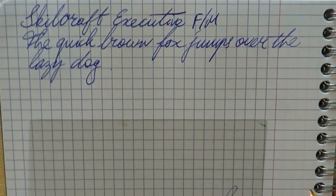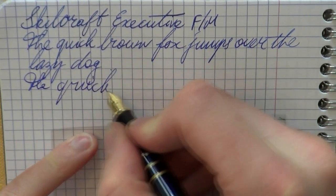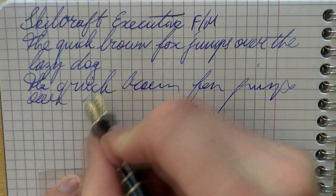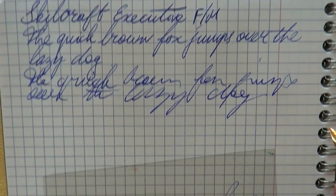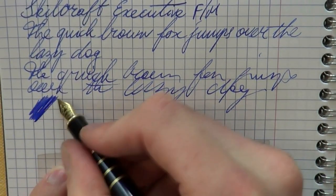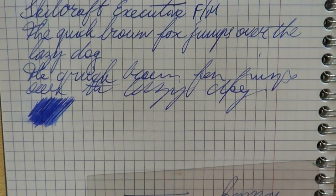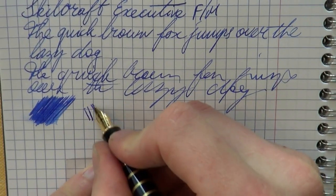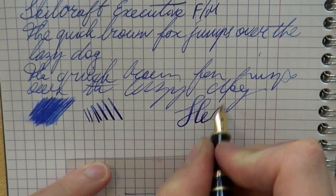Writing is smooth — a fairly hard nib that does not really yield as you write, but it is a fairly smooth experience. No skipping; it seems to keep up fairly well with the writing. The wetness is partly a property of the ink as well, and this is not the wettest ink on the planet, but I don't think the pen is an extremely wet writer to begin with.